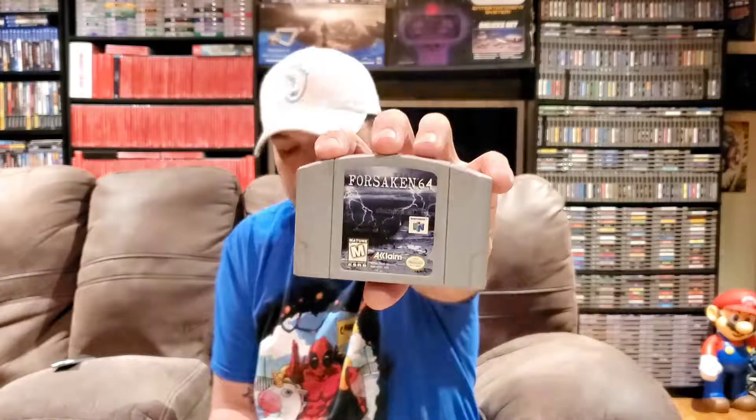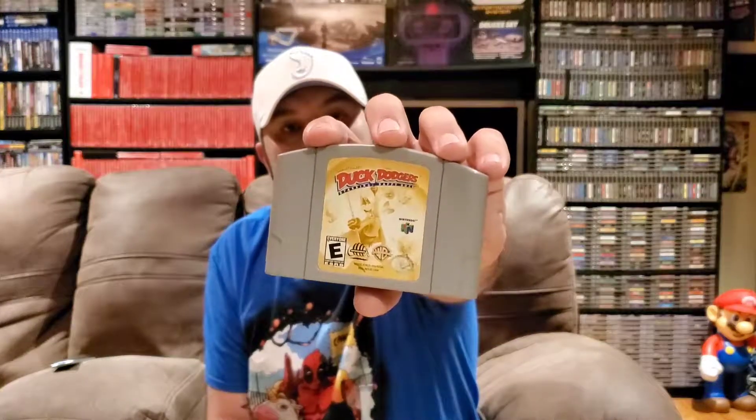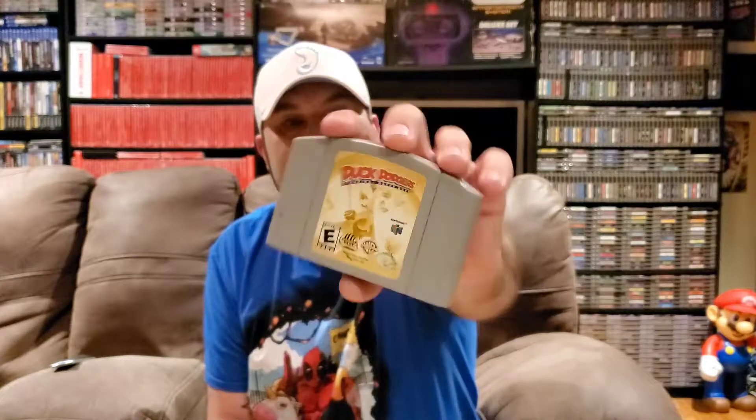Let's do Nintendo 64 next. I only have three games here but two of them I'm pretty happy to get. We have Forsaken 64, which I think I got in Video Games Monthly. We have Buck Bumble, which is a very unique game and I actually have a lot of fun with it - so pick it up if you see it. And last but not least we have Duck Dodgers, which I'm glad to finally check off the list. It goes for a little bit of money - not overly expensive - but I found it for a great deal.